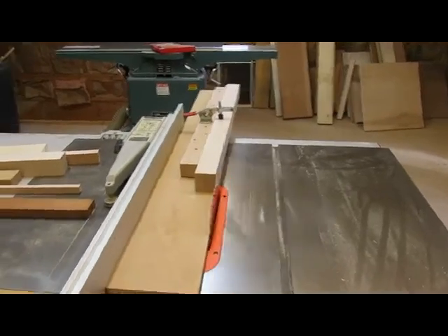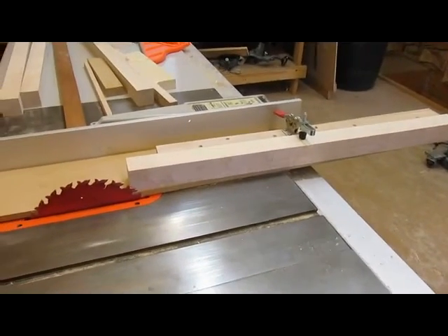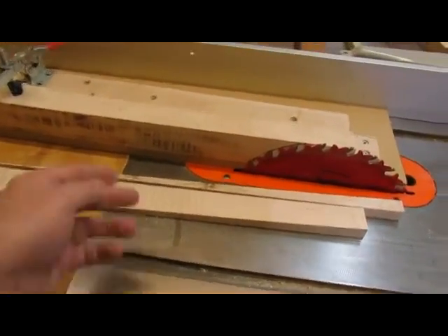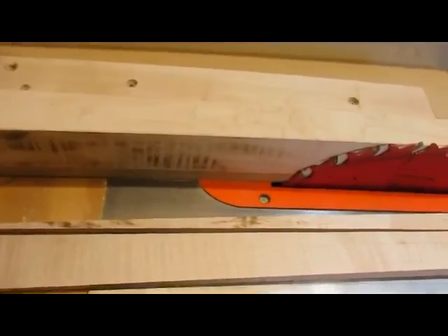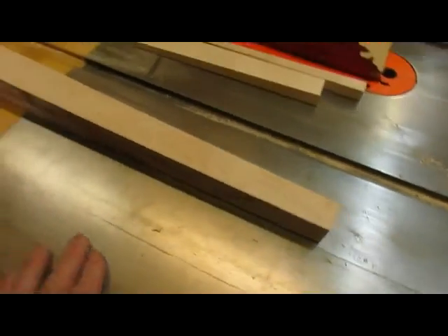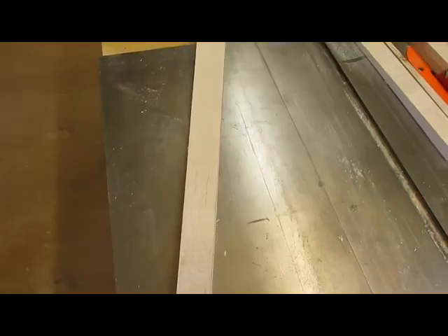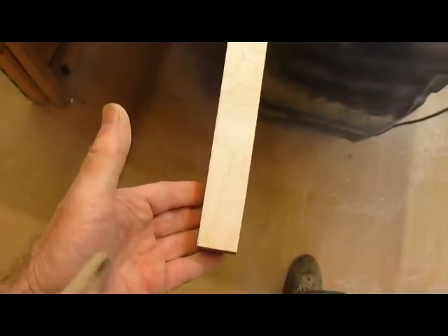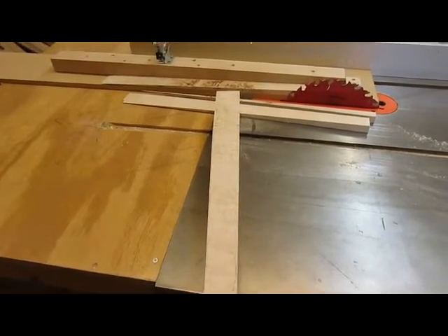The tapered jig is all set up here to cut two-sided tapers. I took the cut-off from the first cut and slipped it underneath to keep it square. Then as I completed the second cut, of course, it fell off. This is the front left leg — when you look at it this way, it's tapered from the arrow to full size, and on the side it's tapered from front towards the rear. Three more to go.